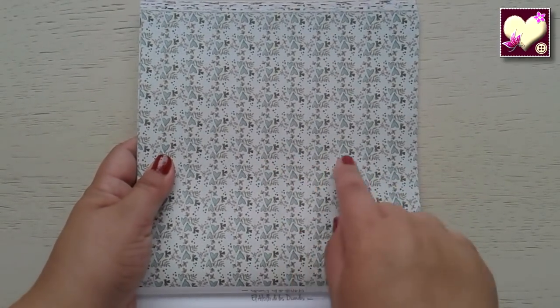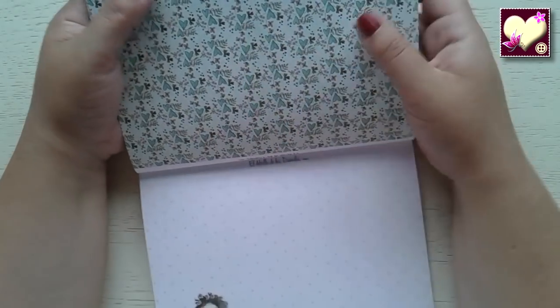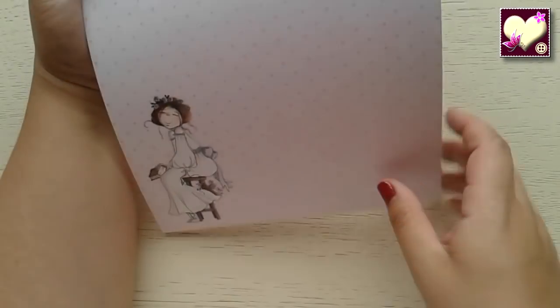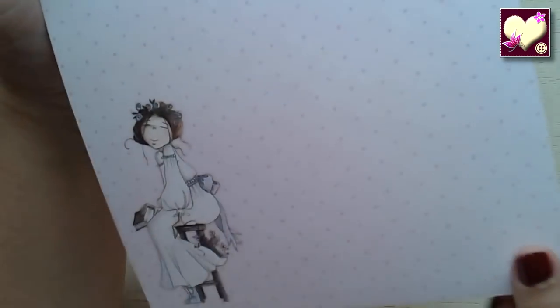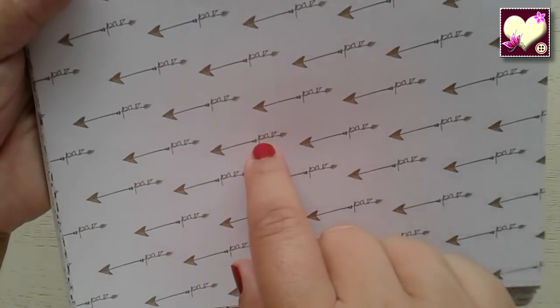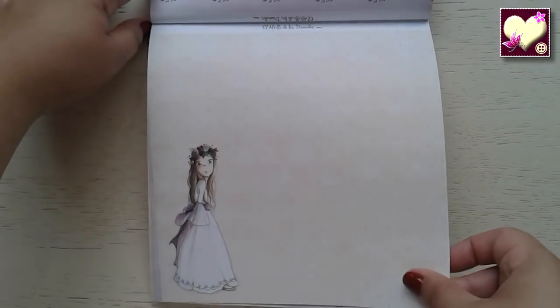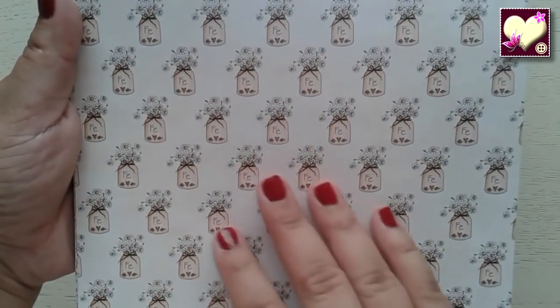Este muy bonito también, con los corazones como el corazón de la bolsa. Este corazón es muy típico del altillo. Este está súper simpático: la niña sentada en un taburete con esa expresión tan simpática. Y el papel de lunares pequeñito, muy bonito. Flechas que lanzan paz. Este otro también se los había enseñado en grande. Más tarritos, perfectamente combinables con los papeles por los colores.